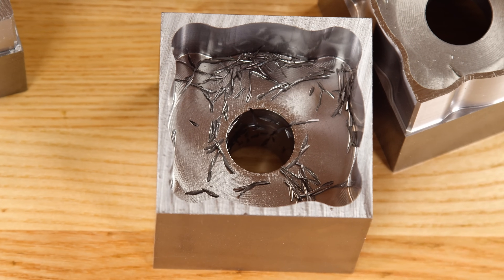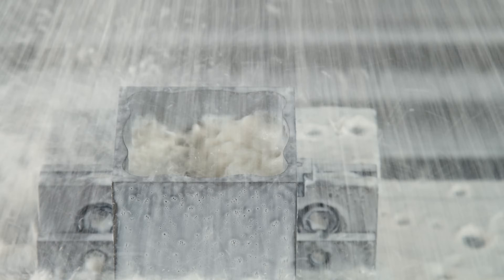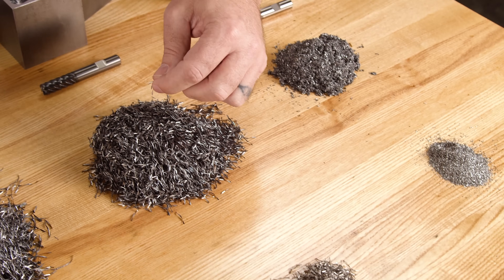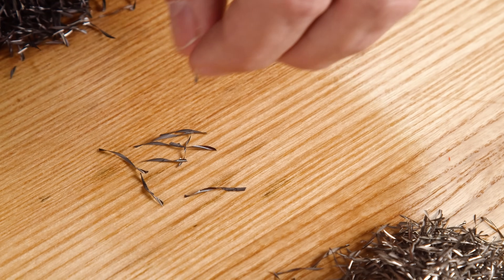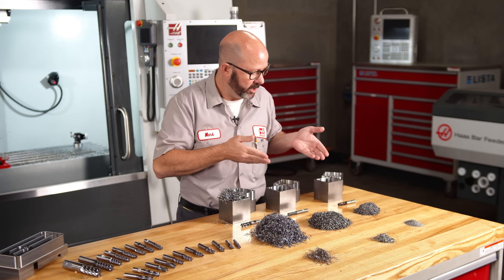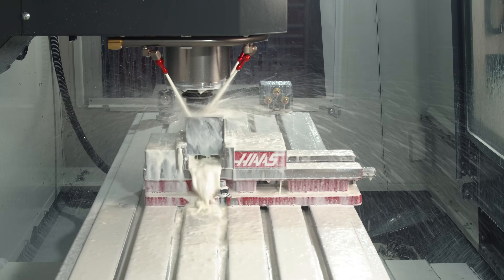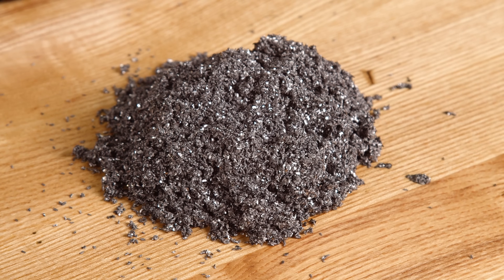Moving over to a chip splitter end mill and looking inside this pocket — we did not blow this pocket out — this is what the part looked like when we got small, consistent chips. From that messy pile to this pile: all these chips look identical. Perfectly formed, repeatable, small chips, because that's what this end mill was designed to do. And looking inside the pocket made with our roughing end mill, there are no chips at all. The chips were washed out of our part like grains of sand by our coolant, and that's what this end mill is designed to do — to give us very small, easy-to-handle chips.